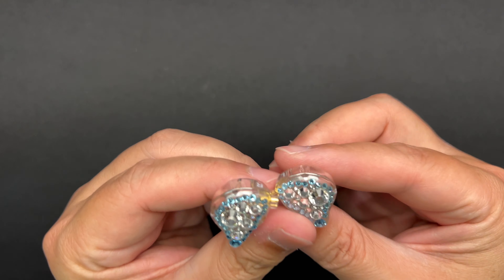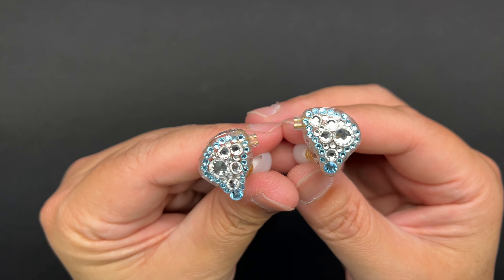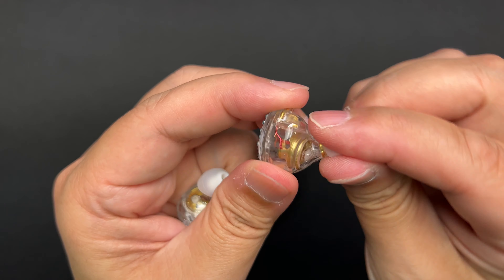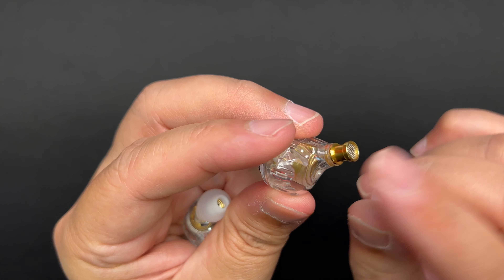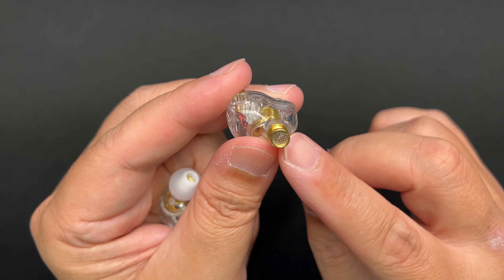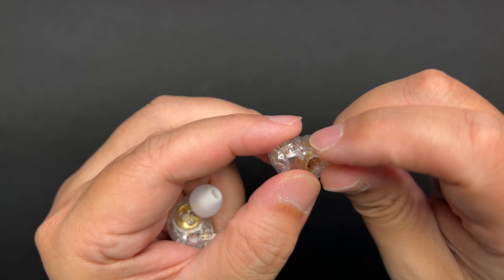For the IEMs themselves, there are a lot of rhinestones on the faceplate. The inner shell is clear, so you can see the driver inside. It has some vents, two-pin connectors on top, and a pretty wide nozzle with metal mesh — actually made of brass. Pretty standard type of IEM.